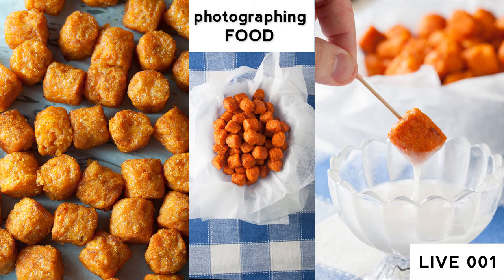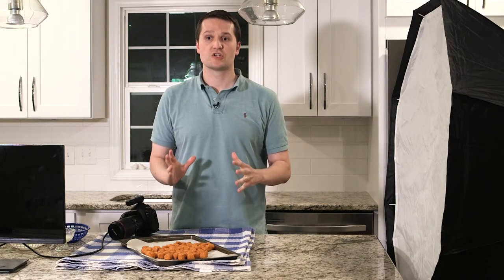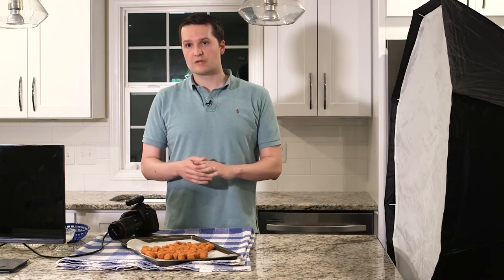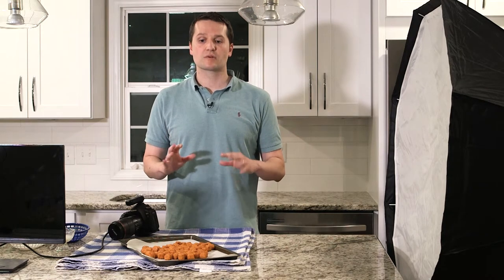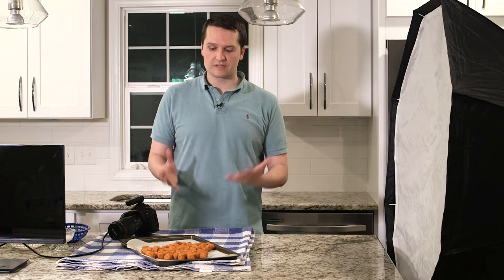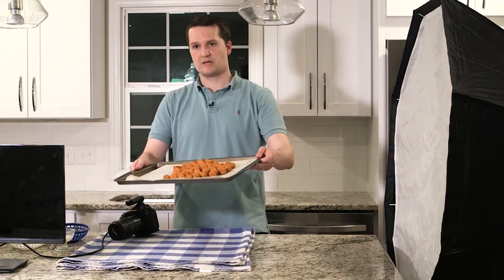The theme for today was submitted by somebody on Instagram: what do you do with the color orange? The color orange can be kind of difficult to shoot, and when you're dealing with a solid or single color there are a couple of things you can do. We're going to go through a couple of shots that talk about that. I've got some sweet potato tots that I just put in the oven.